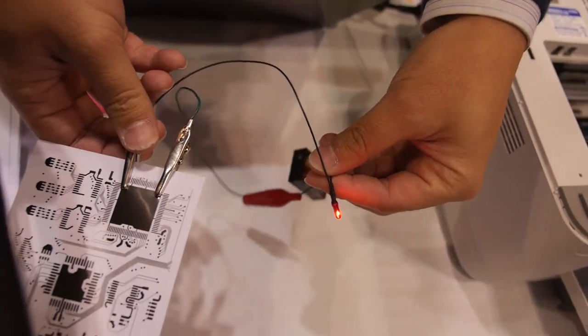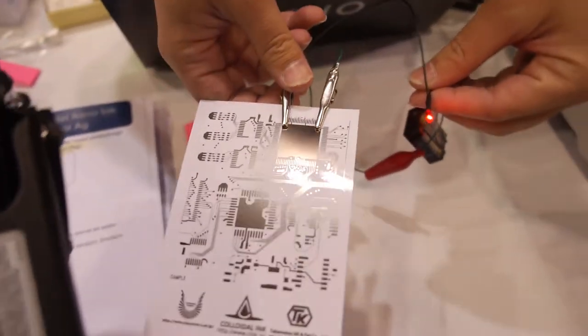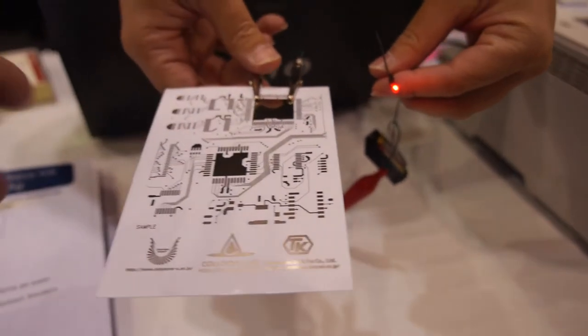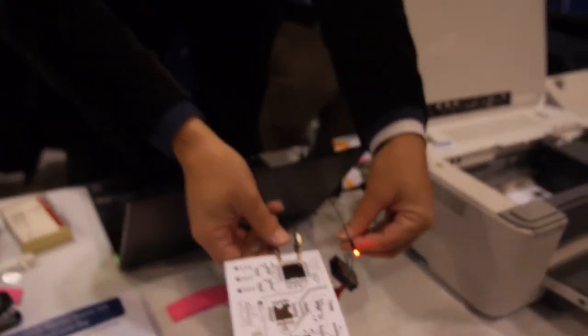Just after printing, without annealing, very nice conductive traces appear instantly. What kind of ink is that?